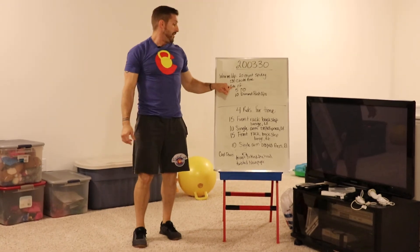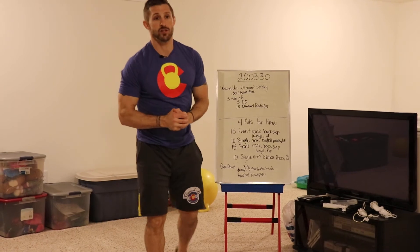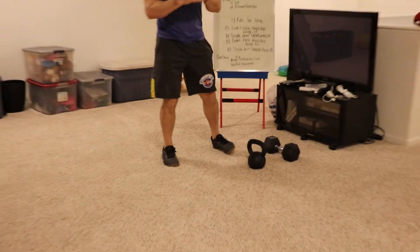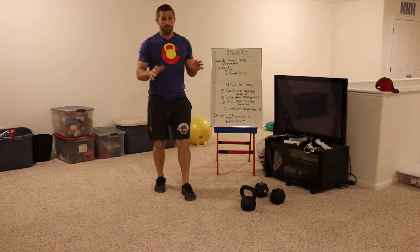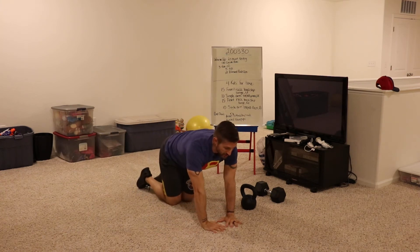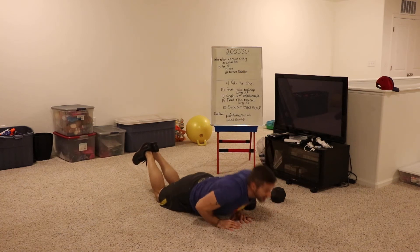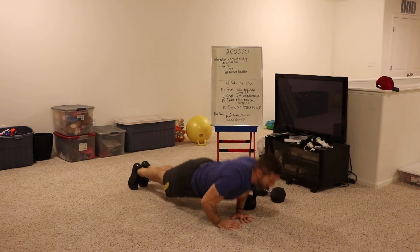Then you have three rounds of five double-doubles and 10 diamond push-ups. Double-doubles are a lunge, squat, lunge, squat. For diamond push-ups, you're literally going to put your hands in a diamond, come down to the ground — you can do these as full push-ups or knee push-ups. Come down, touch your chest to your diamond, press back out.